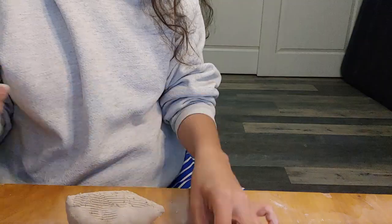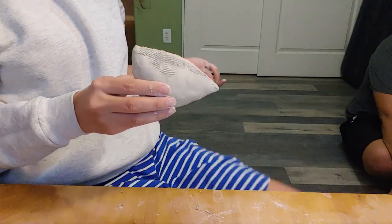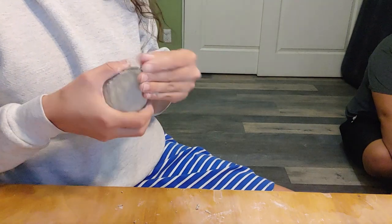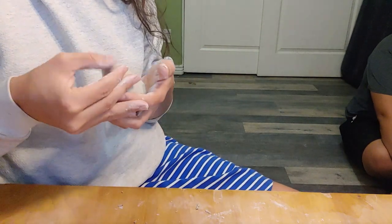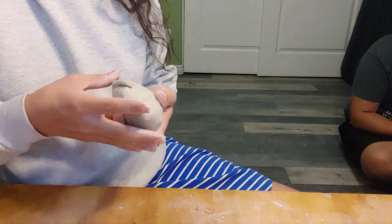When blending, I always scratch the surface to release more clay. This helps the clay hide the seam. Sometimes it also helps to add a coil and then use that extra coil to fill the gaps in the seam.